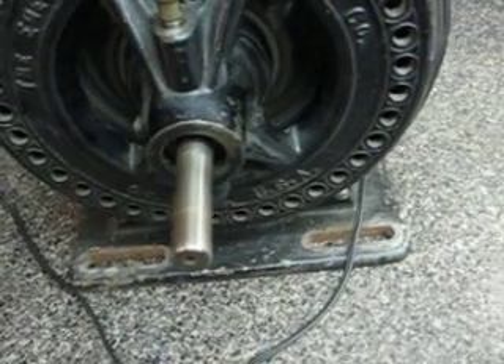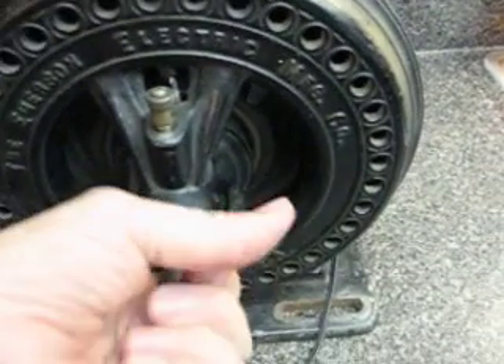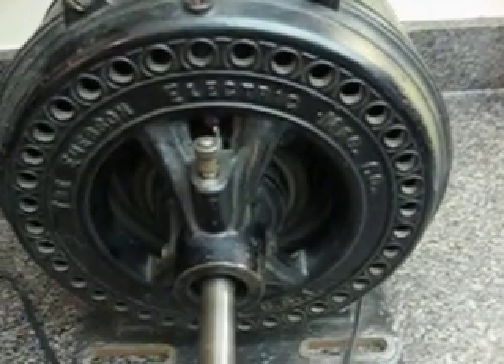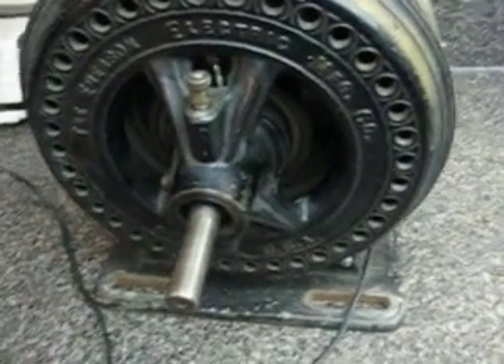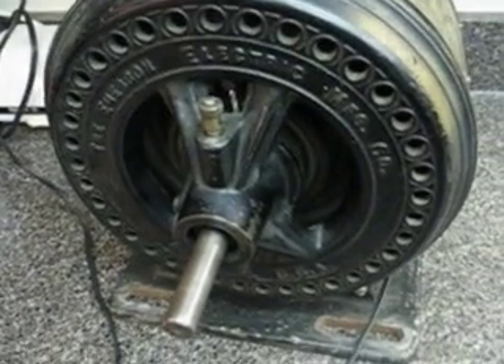Here it goes. Here goes the shaft — see it? Now when the thing's engaged, that shaft is locked rigidly on that rotor. You can feel the counter vibrating with that monster rotor spinning around.